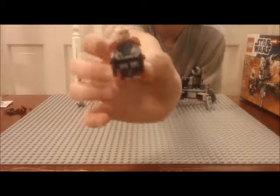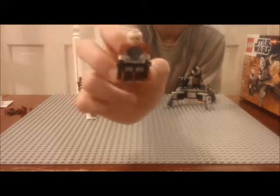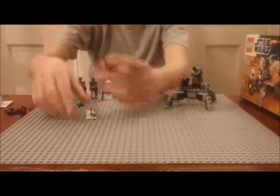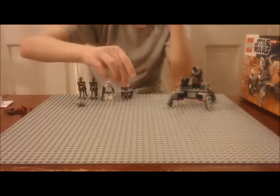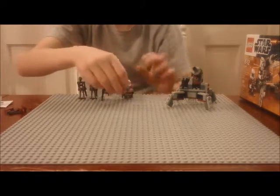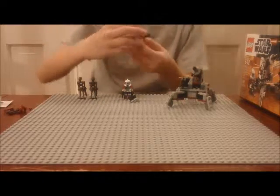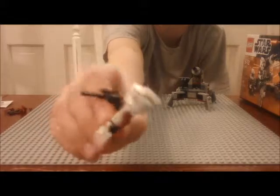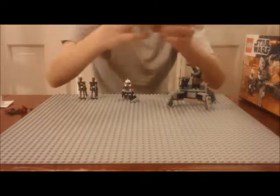He has standard clone trooper armor except with special extra armor on the torso and special unique legs. He has special cloth pauldrons on his torso, and his leg coverings are also made of cloth. He comes with black blaster pistols and he's a pretty awesome minifigure — one of my favorite clone troopers.